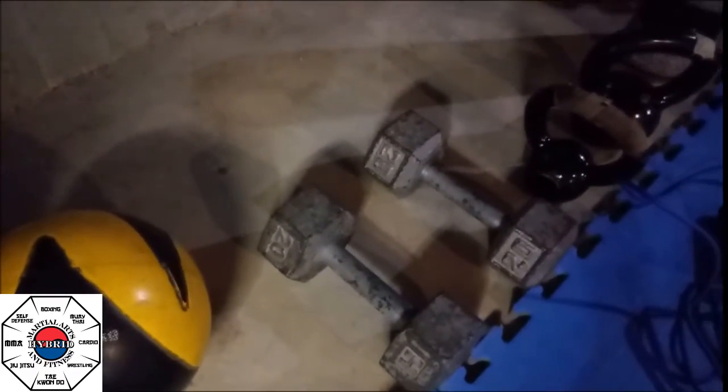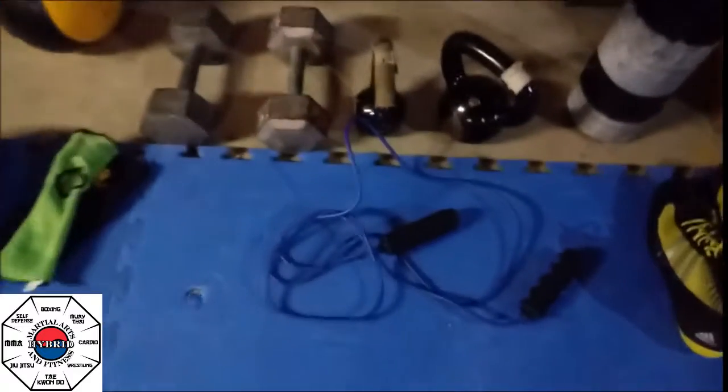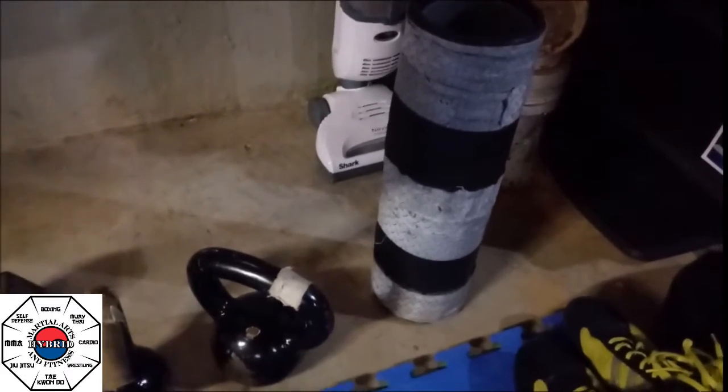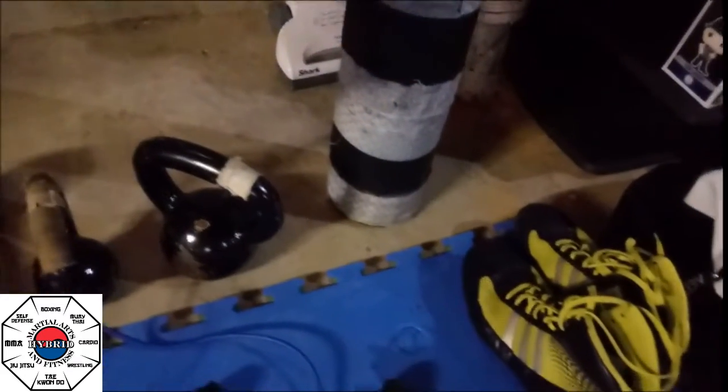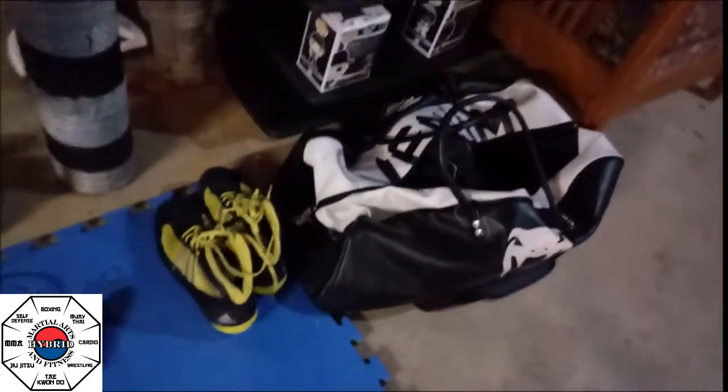Next to that I grabbed a pair of dumbbells and two different kettlebells so I can do different exercises. We got our jump rope right here as well as a nice foam roller — one of the harder ones — so I'll definitely be using that every morning. Got my boxing shoes, my wrestling shoes, and my gym bag.